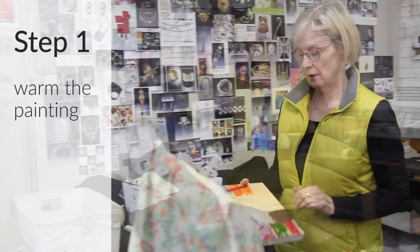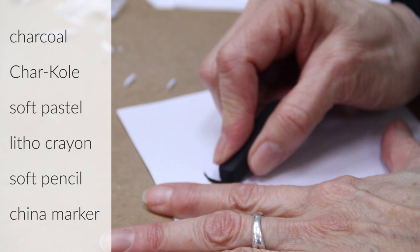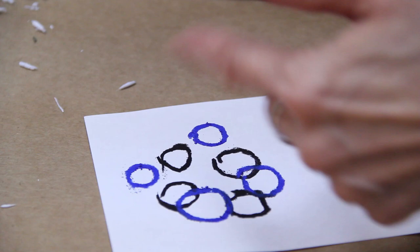For charcoal transfer you can use soft pastel, charcoal — anything like that — and regular printer paper, just xerox paper. This charcoal is really dark, and these little soft pastel crumbles work great for this technique.